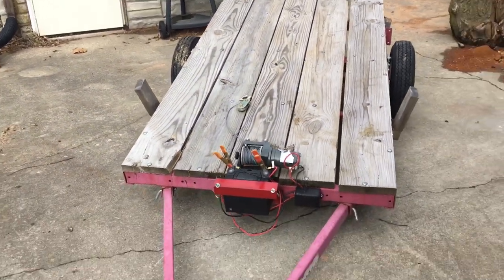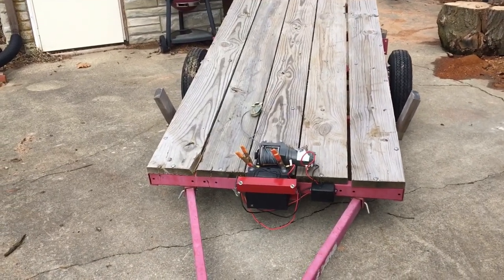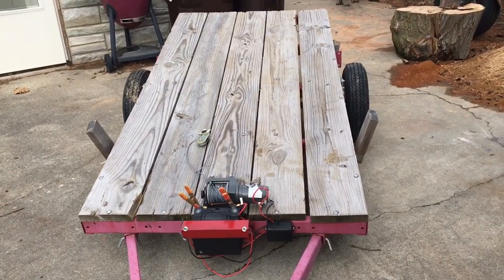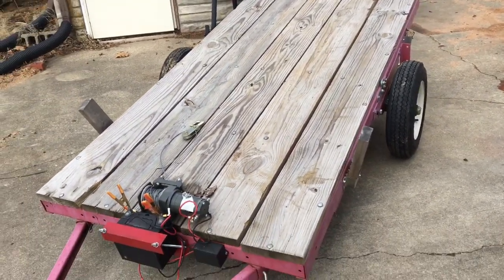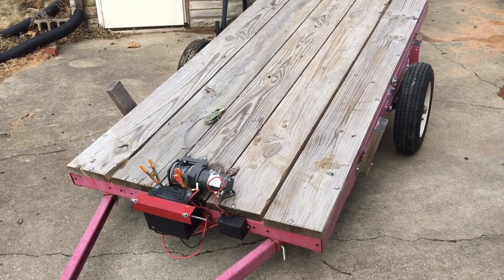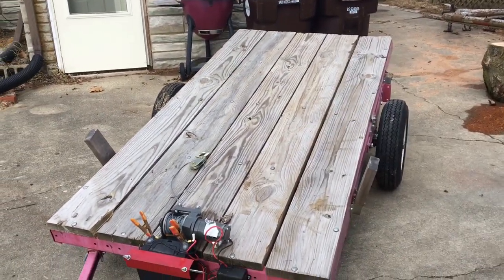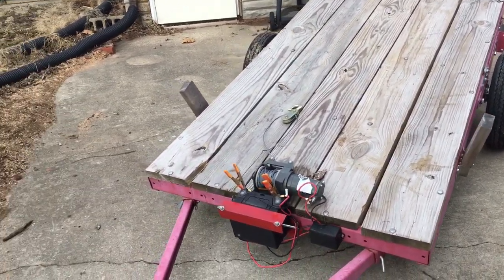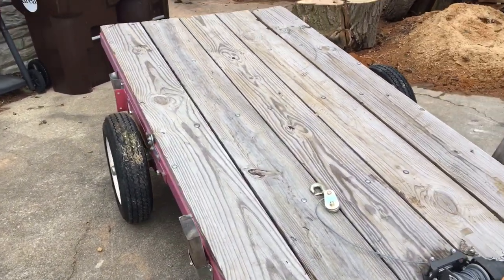What I started with was a 4x8 Harbor Freight tilting utility trailer. Everybody's seen these — I think they're about $400 if you catch them on sale. They list the capacity as 1,800 to 1,900 pounds, but I'm here to tell you the capacity is a little off — I think it's actually a lot higher. I've had logs on here that hung off all dimensions and were easily well over 2,000 pounds. I never bottomed the springs out, so I think they rate it lighter to maybe sell more to people with smaller vehicles.